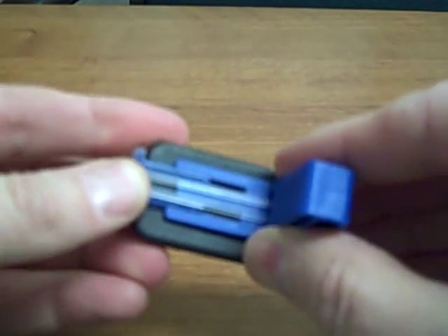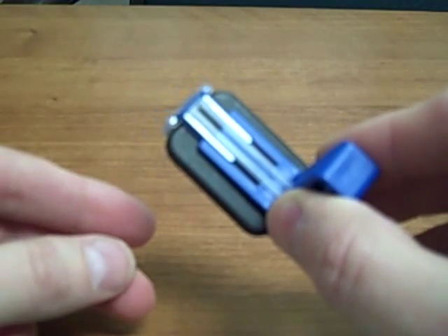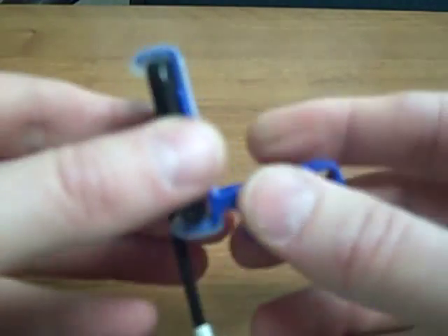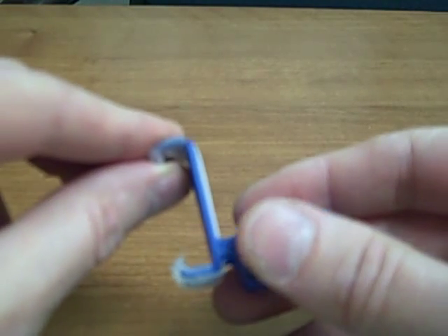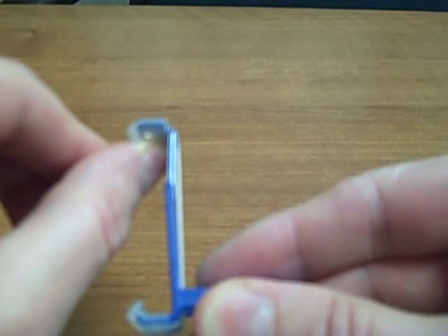This is the anterior bite block, and you can see that it holds the sensor in a vertical orientation. This bite block is universal, so it will hold either a size 1 or a size 2 sensor. The self-adjusting clip can stretch out to allow for the different size sensors.